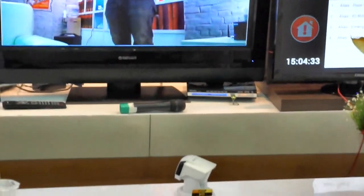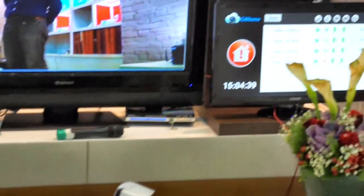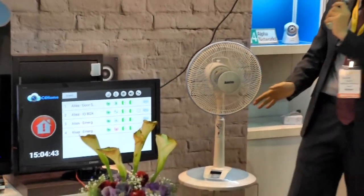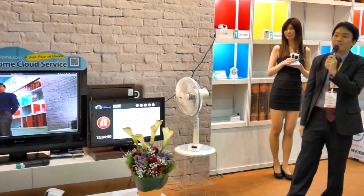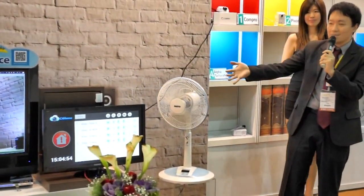Overall, we provide the cloud service C4Home, our cameras, the ZigBee technology, the sensors, and the infrared technology to control all of your home devices. This is ComPro's C4Home solution to smart home. Thank you for stopping by — if you're interested in trying out these products, please come forward after the presentation. Thank you.